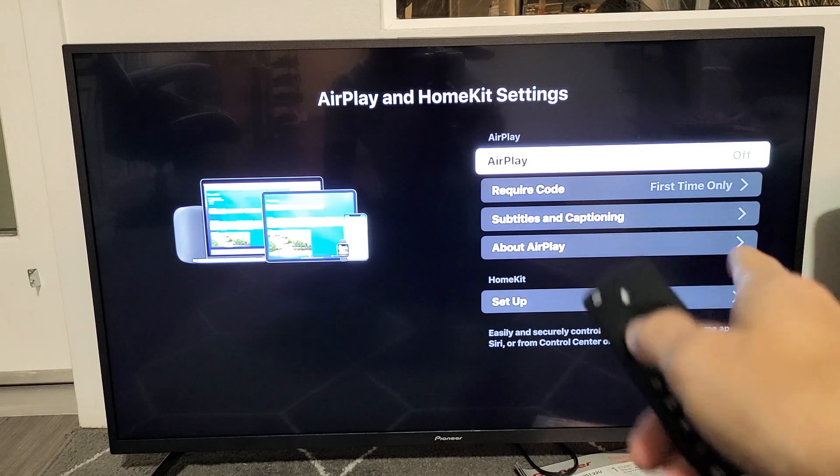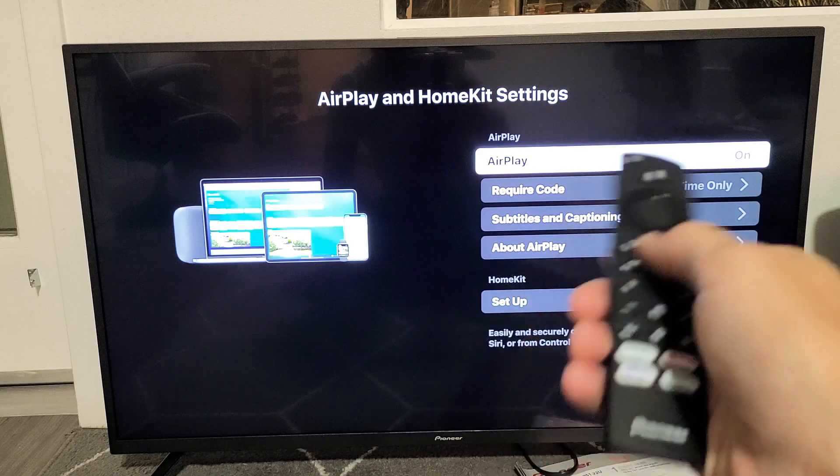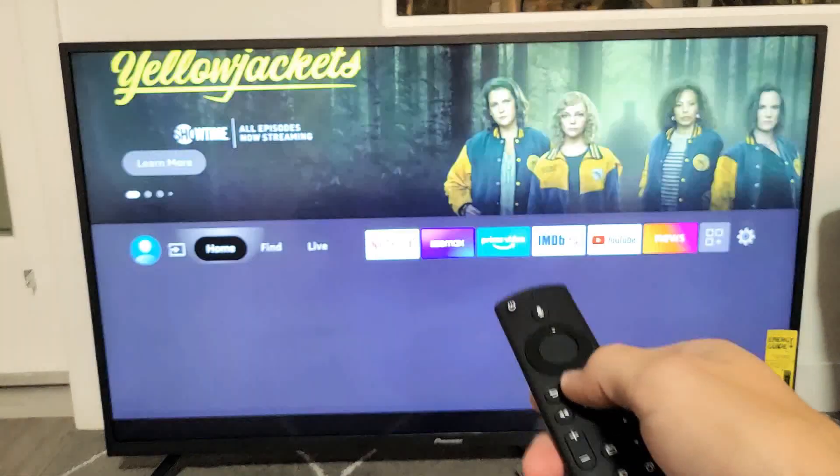AirPlay is off, or we can go ahead and turn it on. So it's on right now, and it doesn't matter — you can be on this settings page or you can be on the home page.